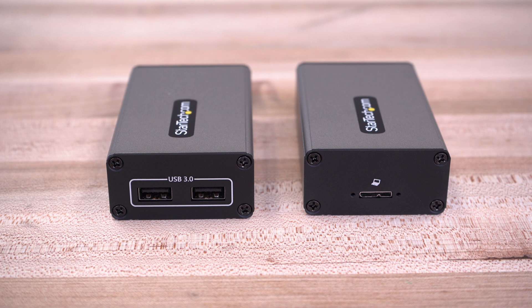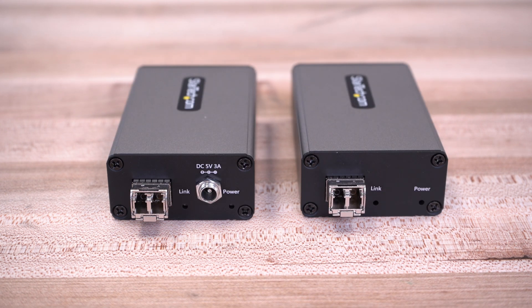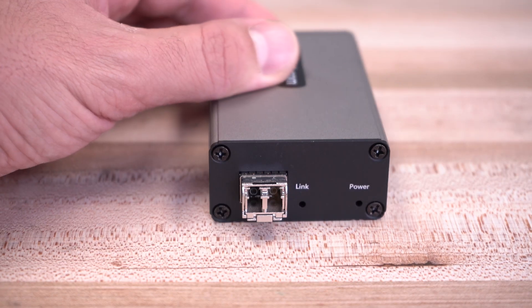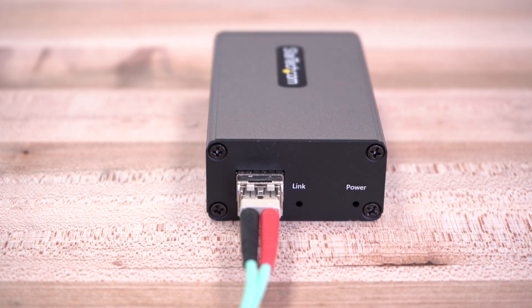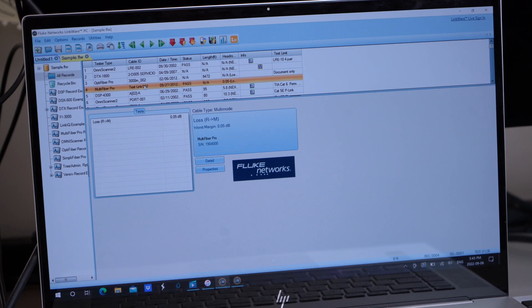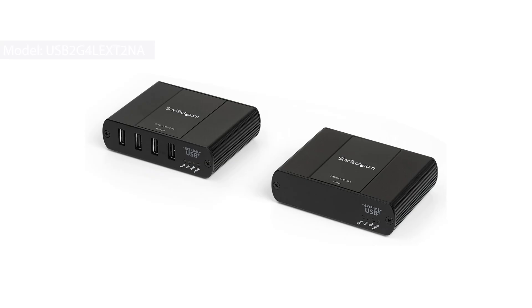StarTech.com also carries a USB extender over multimode 2LC fiber, to extend your USB 3.0 5Gbps ports up to 350 meters, ideal for longer ranges such as building-to-building access of high-speed devices like USB storage banks, displays, or HD cameras.